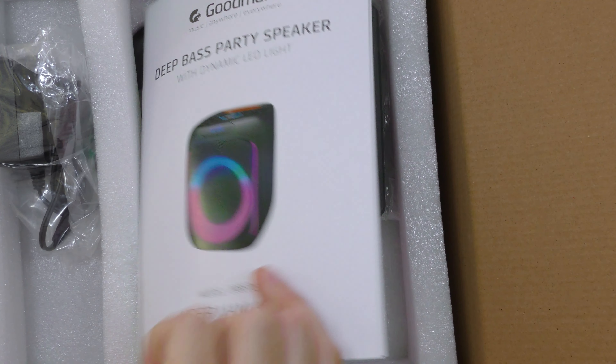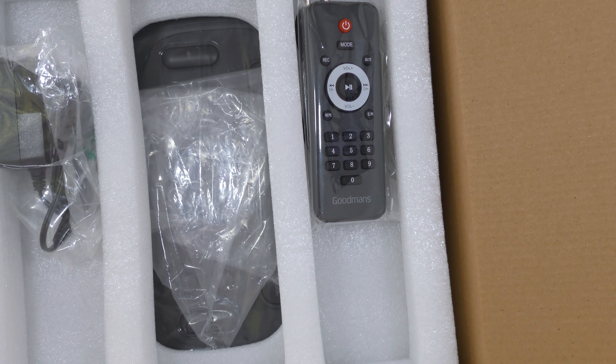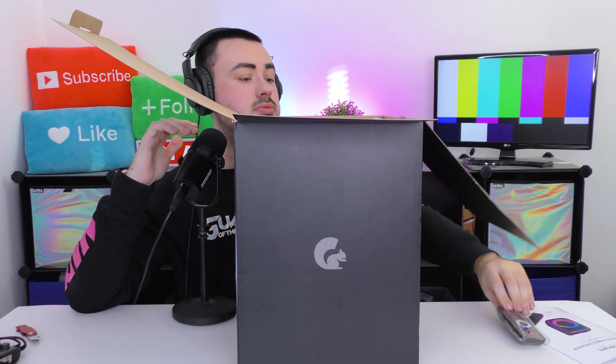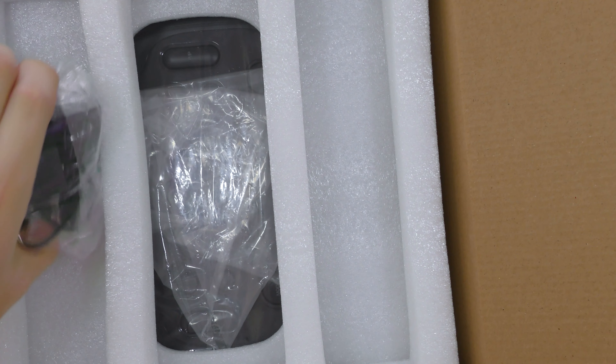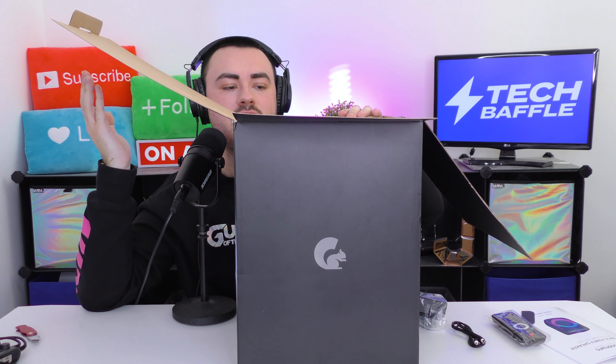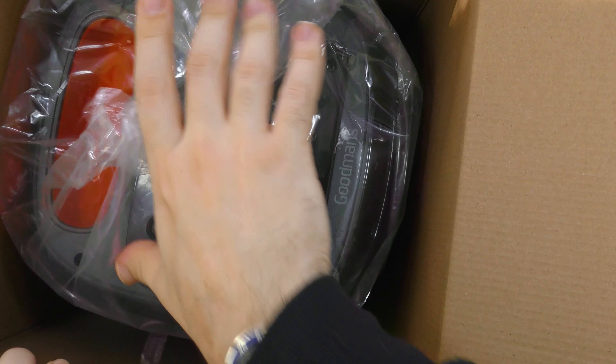Inside the box we have the color instruction manual, which is pretty cool. We also have a remote control — that's really cool. There's a 3.5 millimeter aux cable included, plus an actual full mains plug adapter, not just a USB cable, which is a nice touch. And then underneath all that we have the speaker itself — not a bad size to be fair.